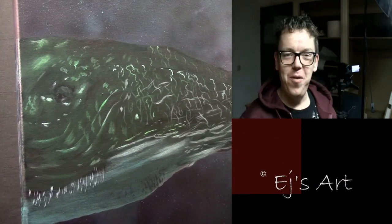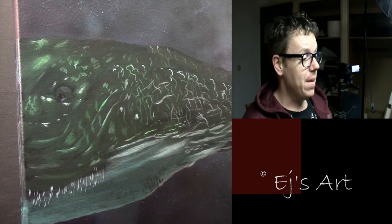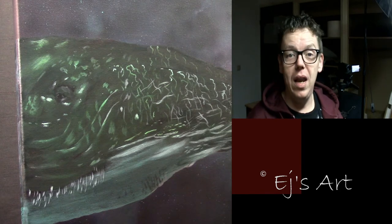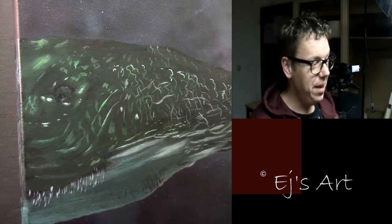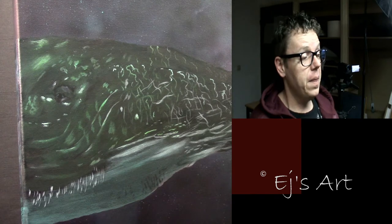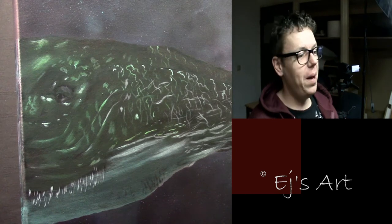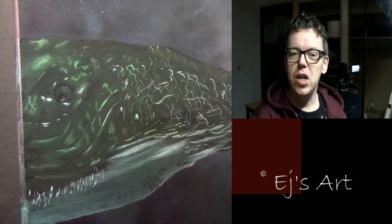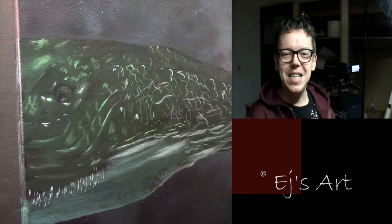Hello everyone! This is a fun new setup I'm trying out today. I'm recording kind of live — not live streaming, since I don't have the ability right now, but filming while I'm working. I'm calling these 'studio sessions' — kind of live art vlogs. I'll come up with a proper name, but that's the idea.